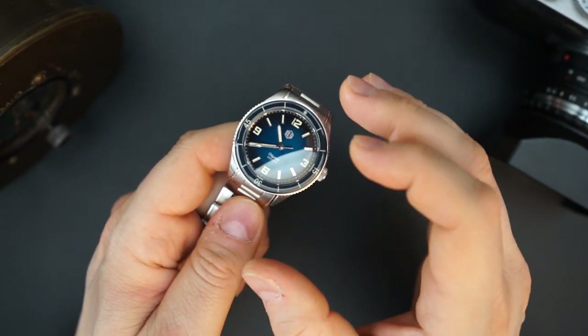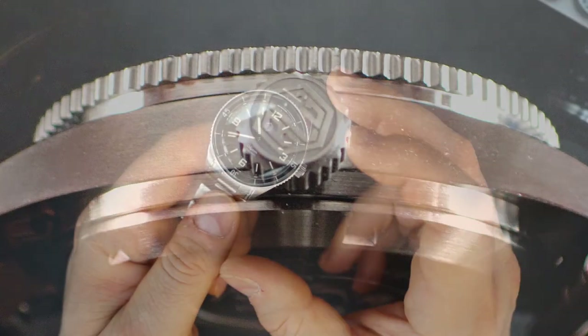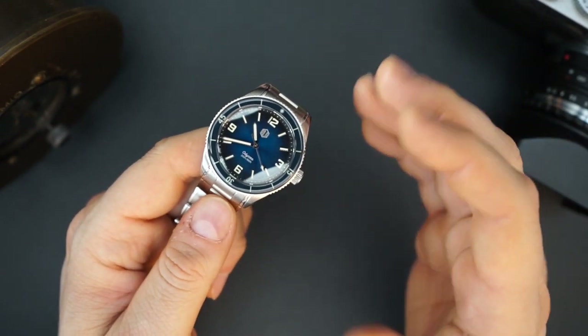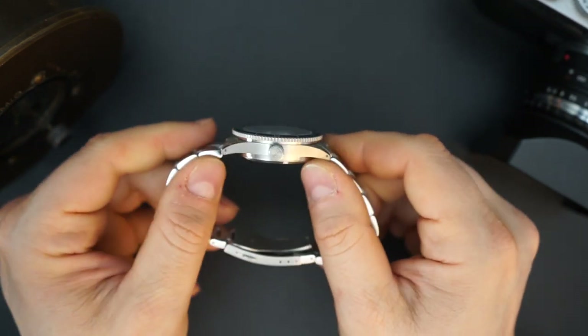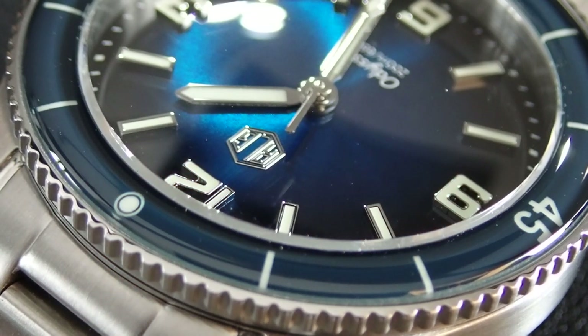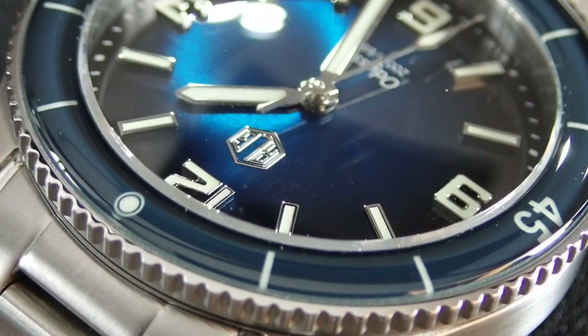It gets a Miyota 9039, so there is no date — you guys know I love that. The Miyota 9039 is the dateless version of the 9015. No date here, very clean dial — I really like that. I really like Miyota 9000-series movements; I'm always happy when I see those in watches, just like a Sellita SW200. It is pretty thin at 11.5 millimeters, a little bit thicker with the domed sapphire crystal.